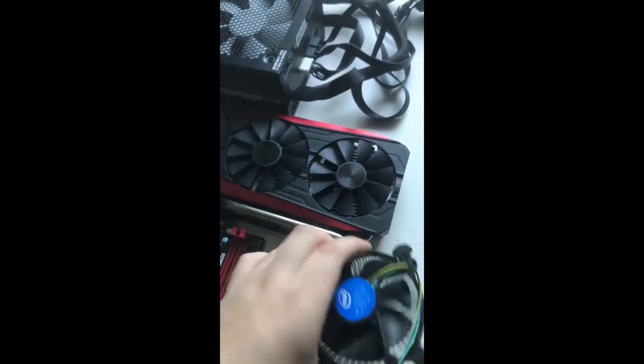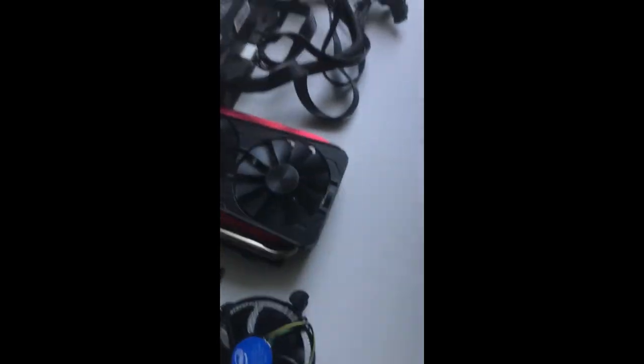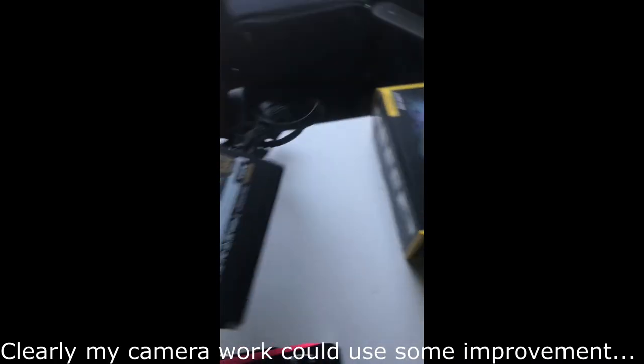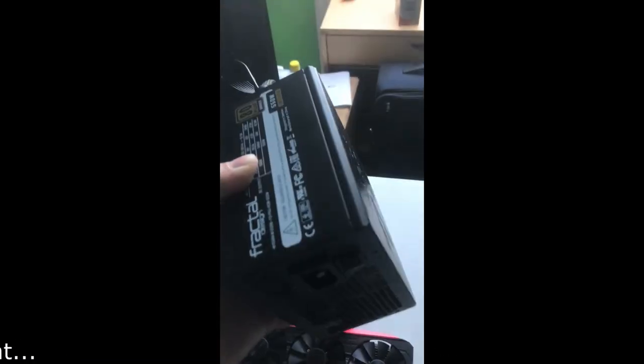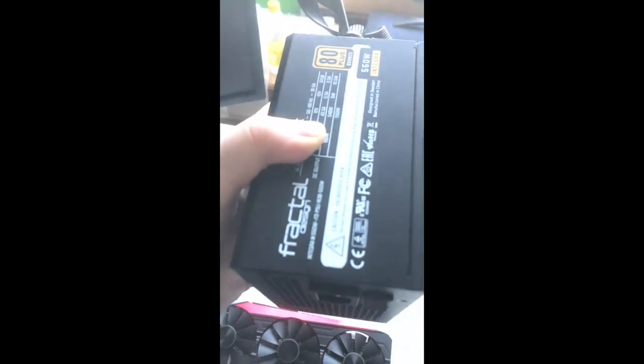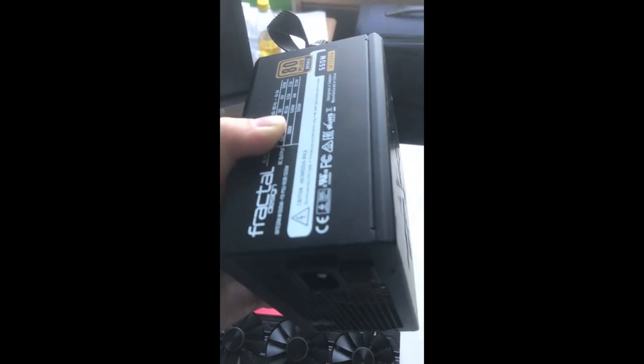We've also got an Intel stock cooler. And here we have a really nice score — it's a Fractal Design Integra M 550-watt power supply. It's semi-modular and 80 Plus Bronze certified. 550 watts is enough for a very wide range of hardware, all the way up into the high end, so I'm very happy with this — it's a really nice power supply.